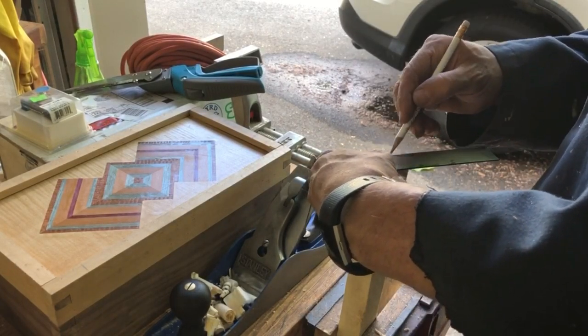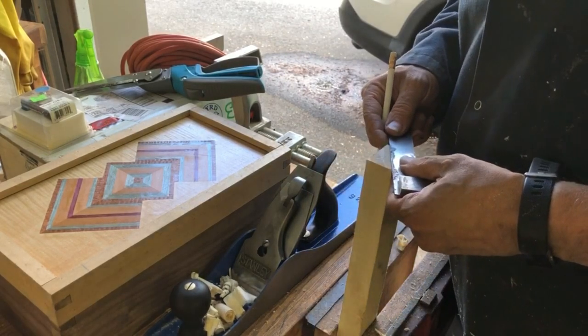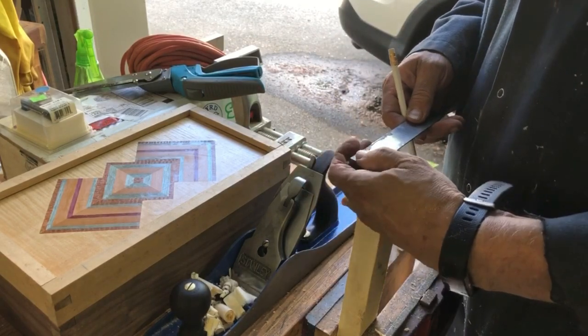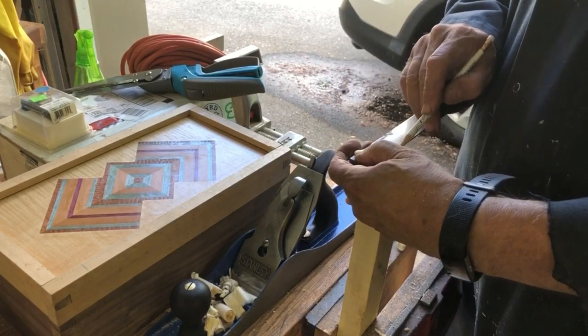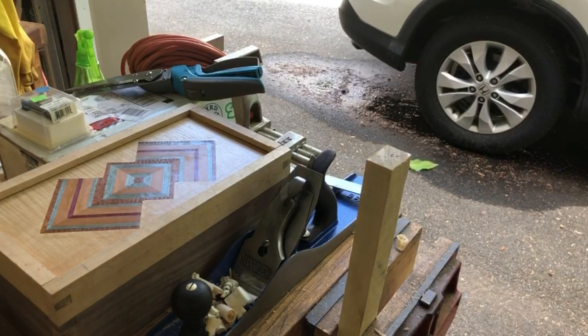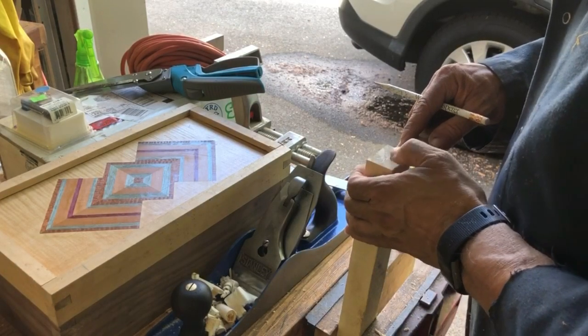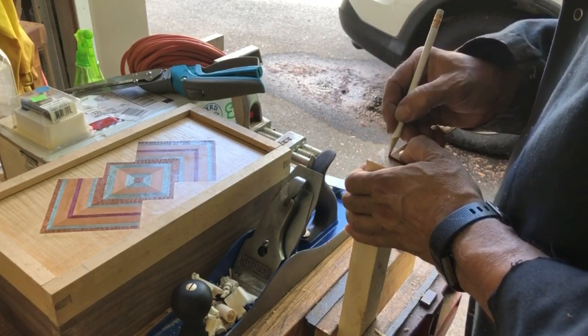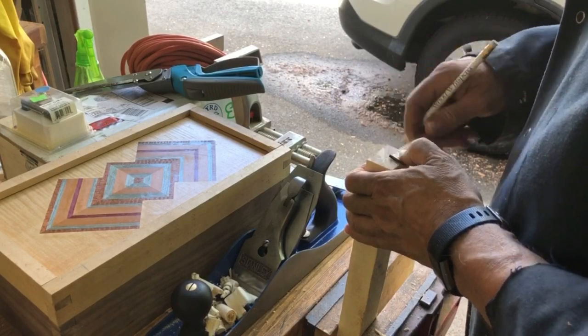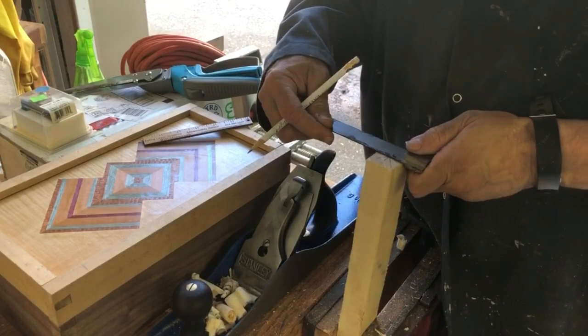When you turn a handle you have to do offset turning. What I'm doing here is just identifying the center of the board — I did that by drawing an X and a horizontal line through the middle. Now that I know where the center is, I'm going out an eighth of an inch from the center line. I tried it at an eighth of an inch and also a quarter, and an eighth of an inch offset from center worked better — I got a better oblong shape.